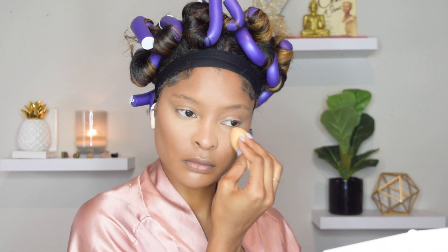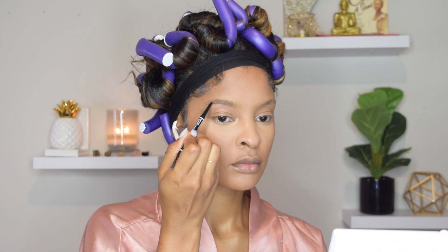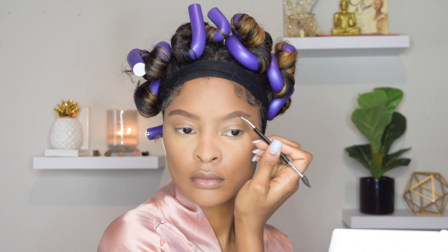Right here I'm adding some setting powder — the Laura Mercier setting powder — to set my face, and then I'm going in with my brows. For my brows I'm using the NYX pencil and also my Maybelline gel liner in brown. I've been using these two products together to create a really great brow combination that I've been loving — I did a full video on that so check that out.